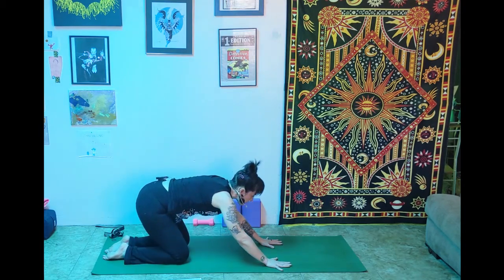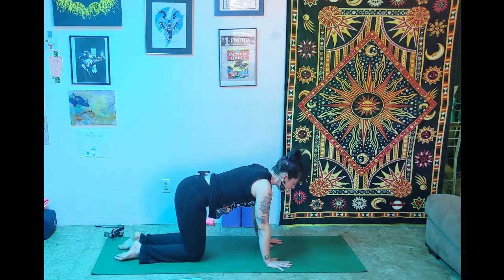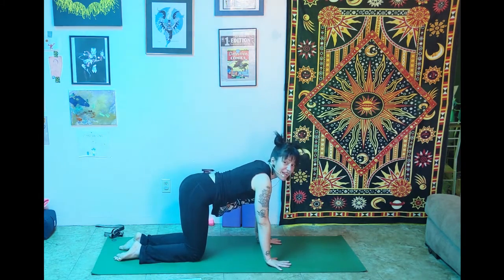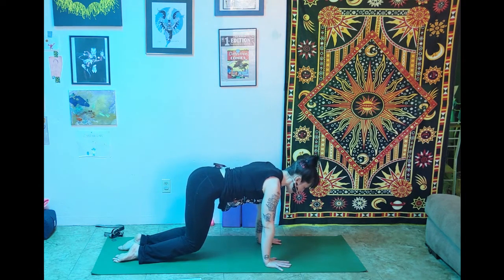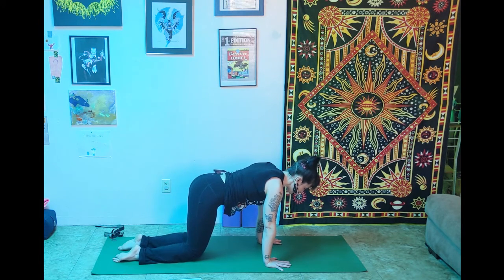Shift forward on your inhale back into tabletop pose. We're going to do a hovering cat. Press the tops of the feet into the mat — pad it up if you need to. On your exhale, press through the hands and lift the knees off the floor about an inch. Big breath in, then exhale, press into the tops of the feet, engage the core. Keep breathing — as soon as we use the core everyone stops breathing, and you don't want to do that. One more big inhale, and then exhale down.